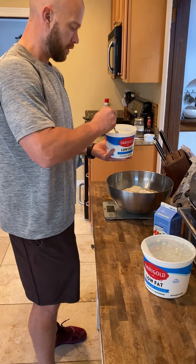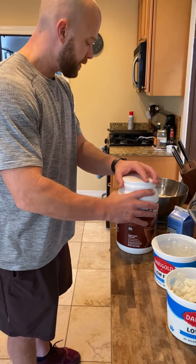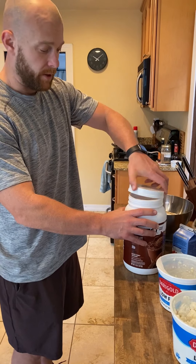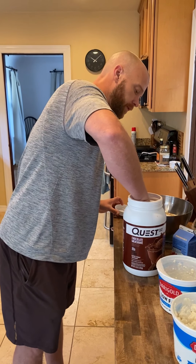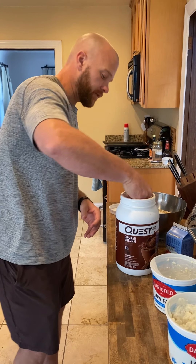There we go. Then I get one scoop of the protein powder — 30 grams.